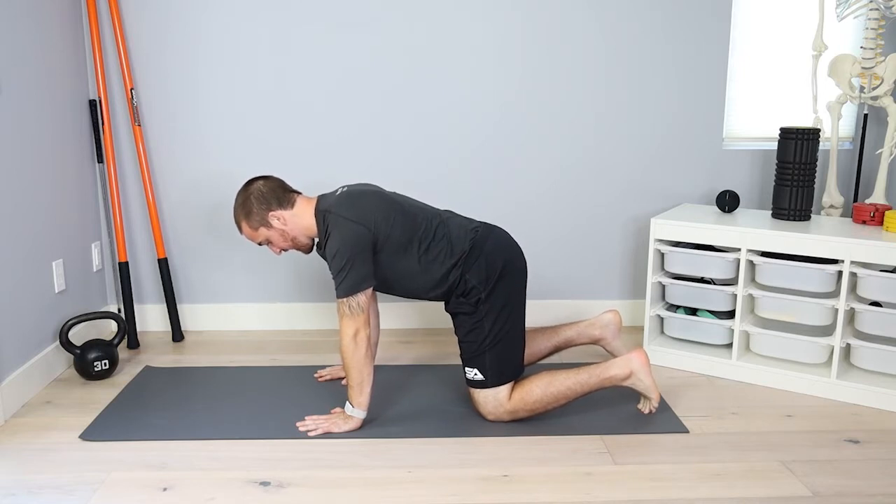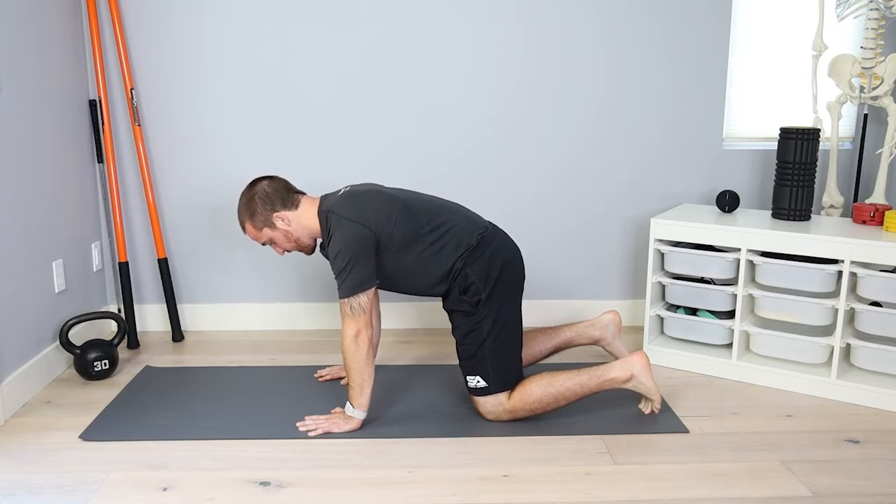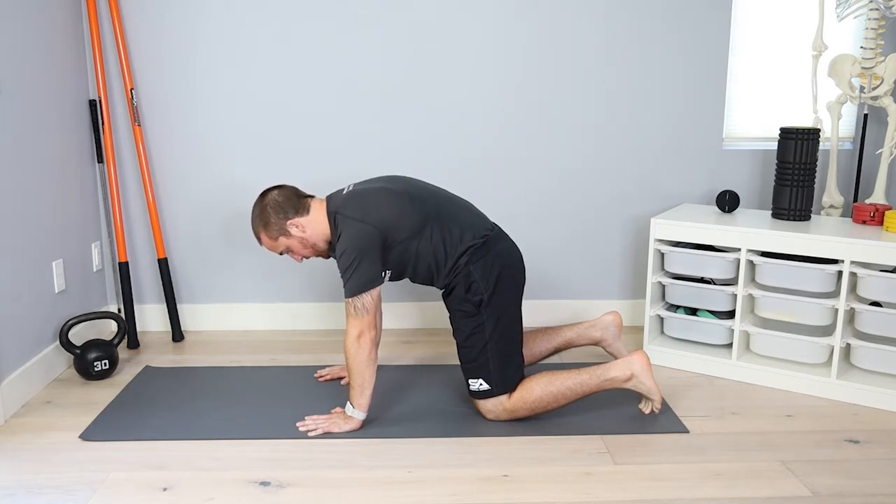Starting in the cat position: tuck the tailbone to round out the lumbar spine. Keep the shoulders engaged — we don't want to press away from the floor. Shoulders stay engaged as we round out the thoracic spine and then finally the cervical spine.